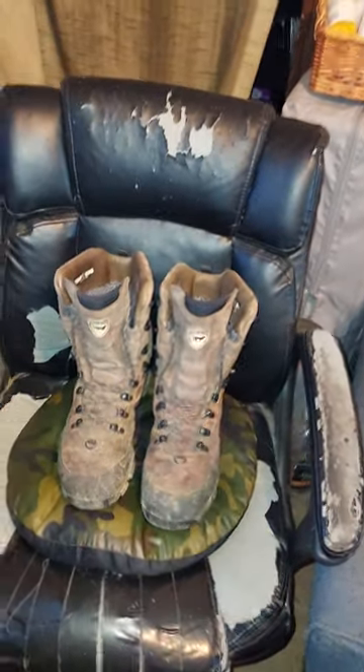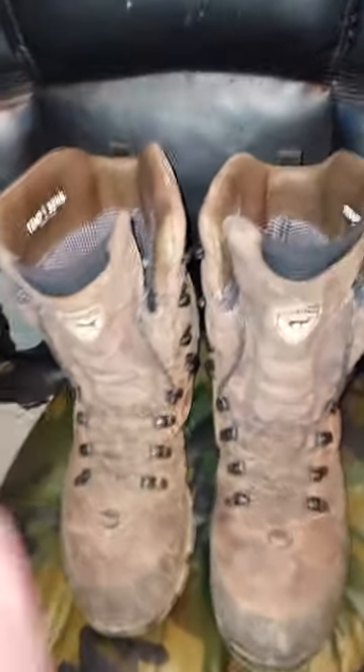Hello folks, welcome back to Bowhuntin' Golf. You want comfort? You want style? You want warmth? Well, here you go.